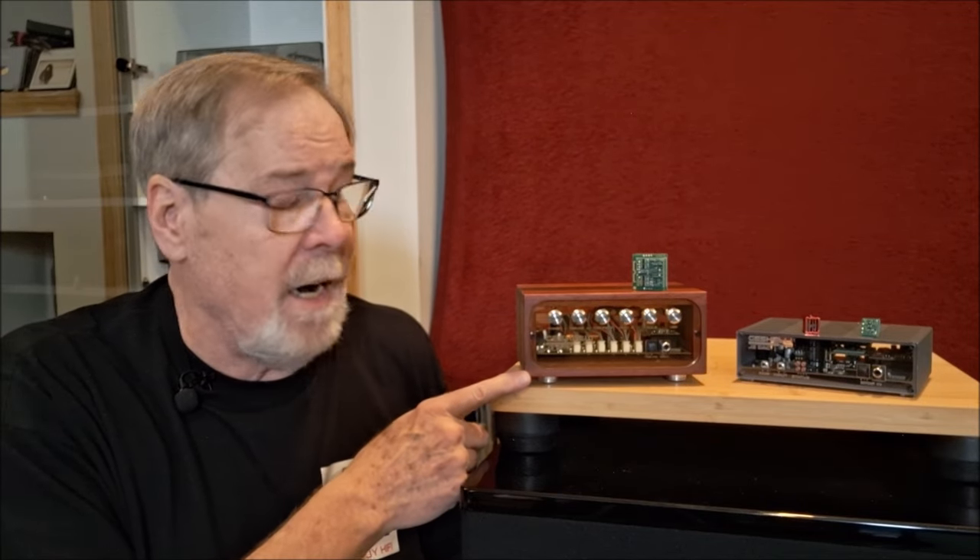So anyway, first look at the Geshelli Labs J3 Pro socketed AKM 4499 DAC. I am so excited and I can't wait to get started on this one.